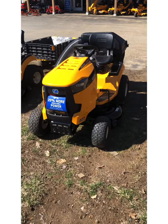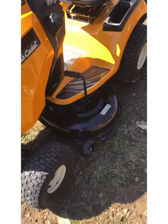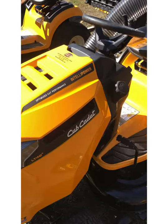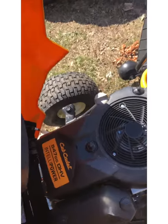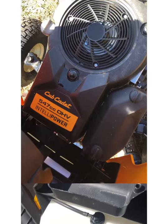The XT1 series starts with the base model, the LT42. The LT42 features a 42-inch stamped sheet metal lower deck and it is powered by a Cub Cadet 547cc single-cylinder engine which features IntelliPower and an electronic governor system.